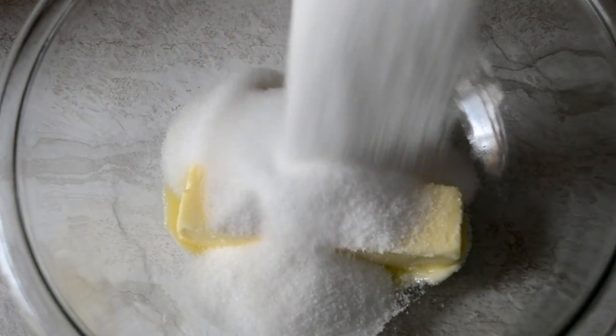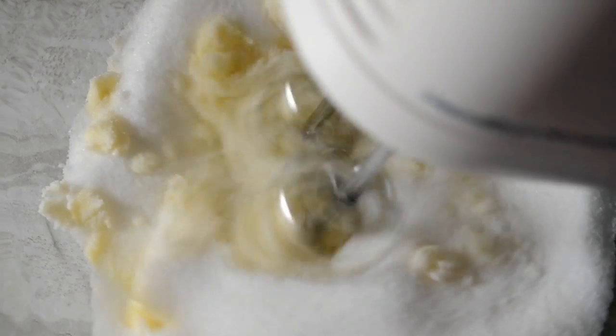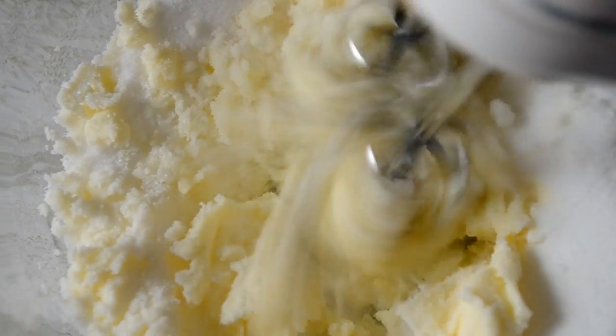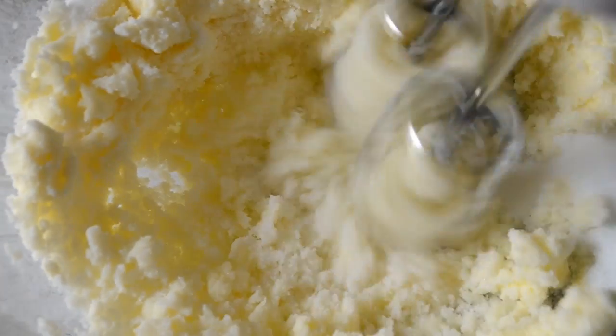Alright babies, first I'm adding some sugar to my softened butter. It's very important that your butter is softened, and also that your eggs and your milk are at room temperature. And we're just creaming the butter and sugar together.